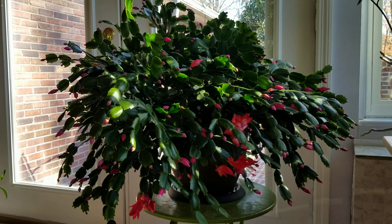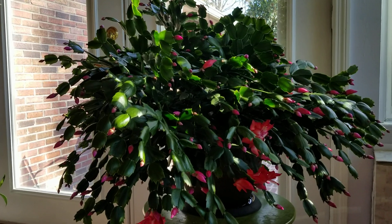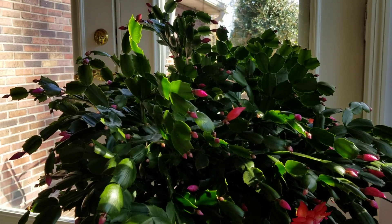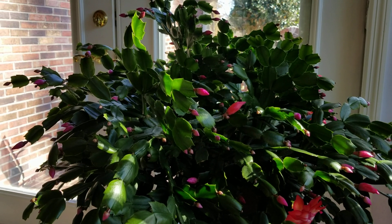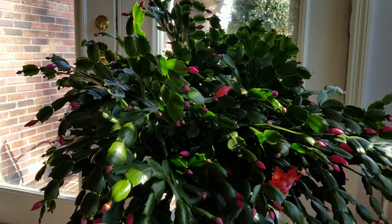By the time this gets done blooming it's going to be magnificent, but I thought I would just give you an overview of all of the buds on this one. This is just breathtaking to look at. The color of this is such a brilliant scarlet.